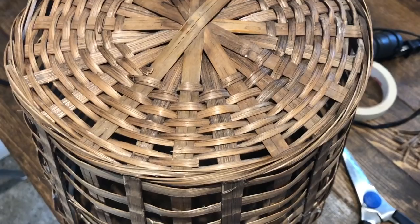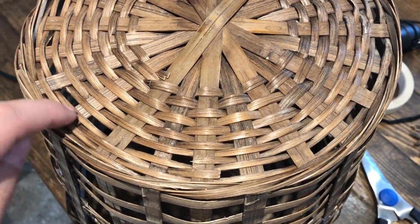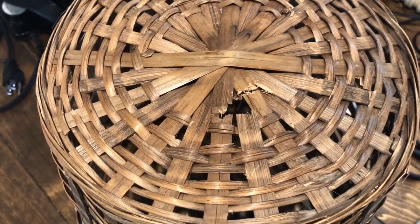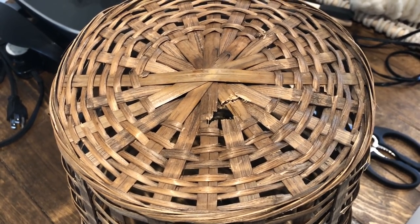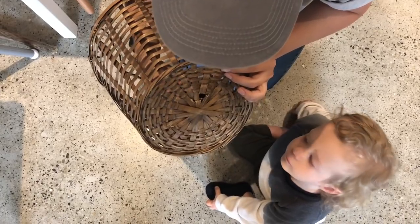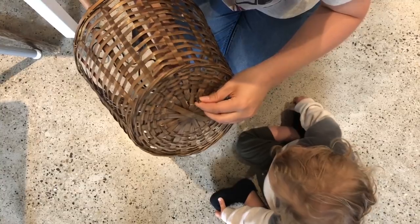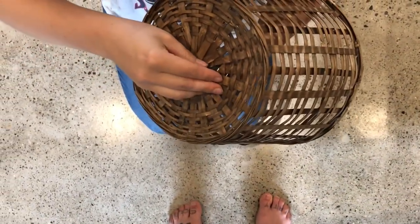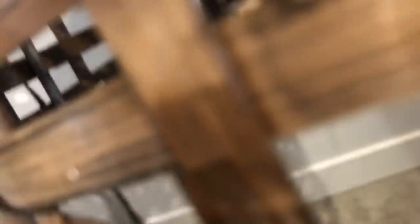Now that I've half-deconstructed it, it's not really holding its shape, so I'm going to hot glue it in place. Hot glue is done, and now I'm just taking out some of the rows on top to create a hole — that's where the light is going to hang through. This is the light I'm going to use, it's from Rona. I fed it through twice and now I'm going to stick it back through so it can hang.